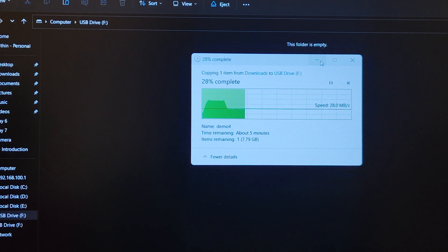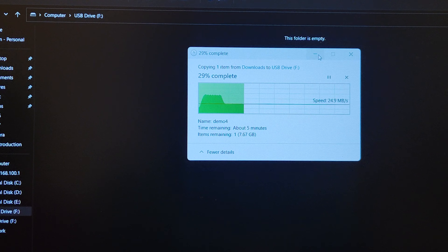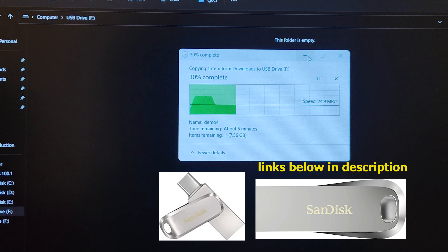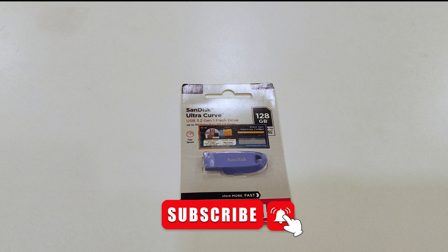At this price point of the pen drive, if you have a budget of 200 or 300 more, you can get a metal body pen drive. So I recommend going for a metal body pen drive. If you liked this video, please like and subscribe. Thank you!